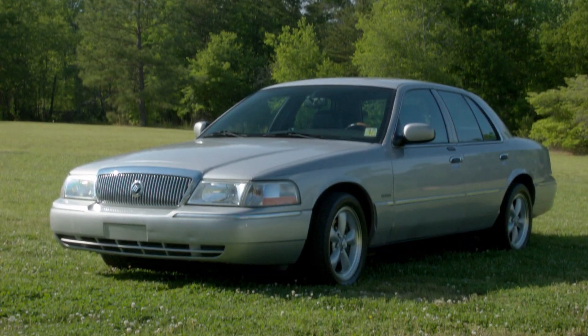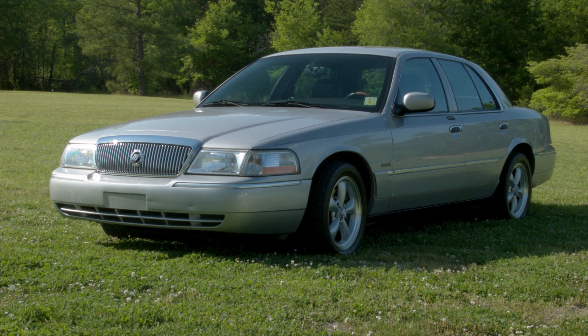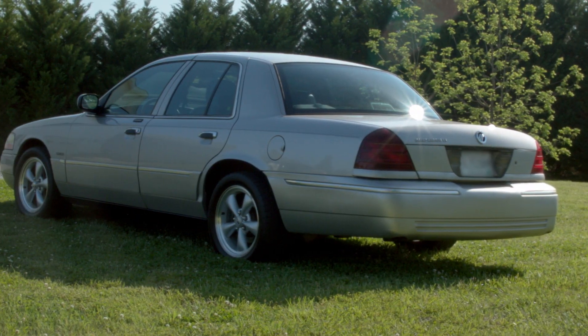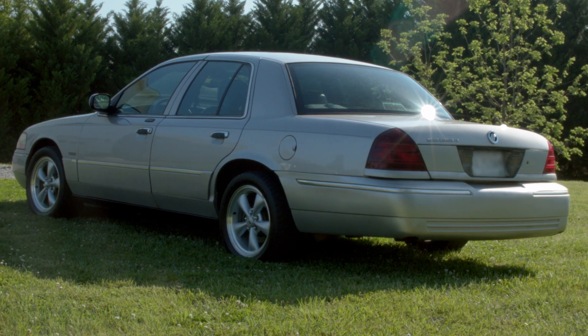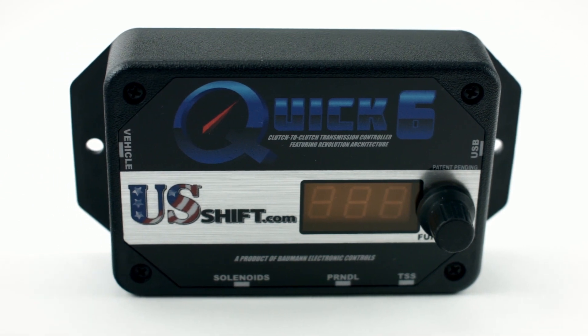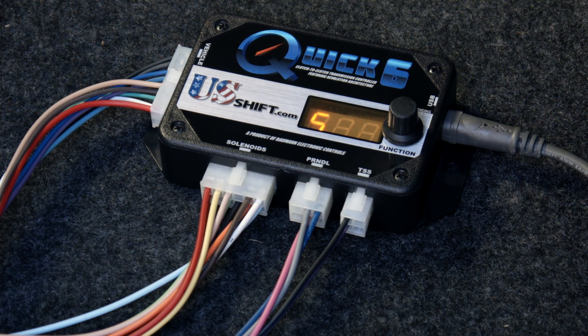Welcome to the Silver Bullet Project. In this video, we're taking a 10-speed transmission, the 10R80 from a new F-150, and swapping it into our 2004 Mercury Grand Marquis. The ultimate goal for putting the transmission in the car will be to develop 10R80 support for our US Shift controllers. This means that in the near future, customers will be able to use a 10-speed in their projects with our controller.